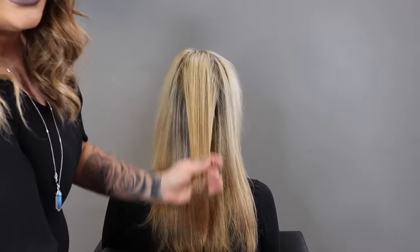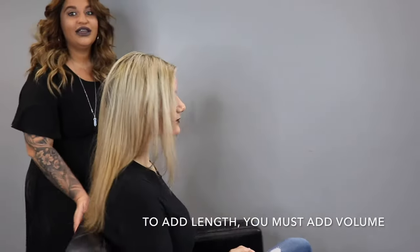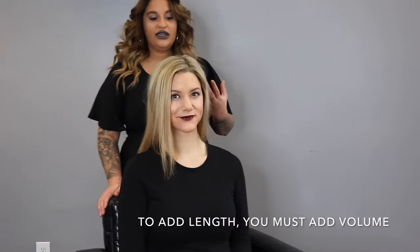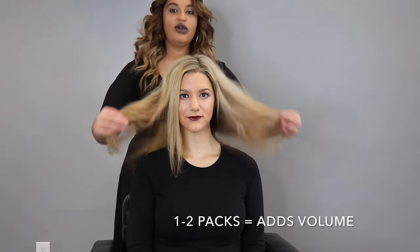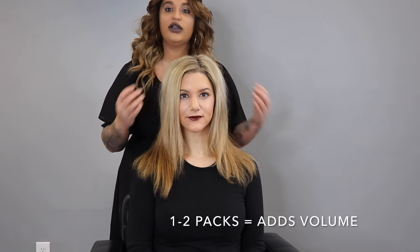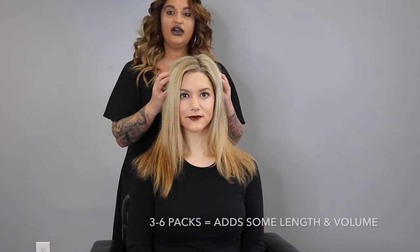The number one question I always get is: how much hair do I need? The big thing to think about here is that to add length, you have to add volume. In order to properly blend extensions, if we're going to have super long hair, we want to make sure that we can go in and blend them so they match and look absolutely beautiful.